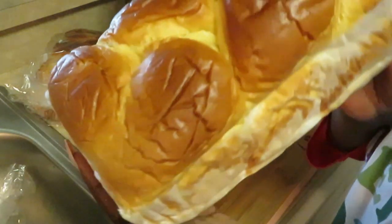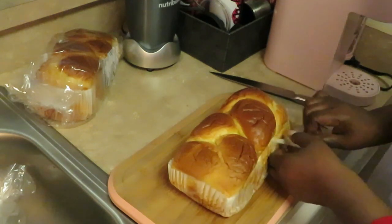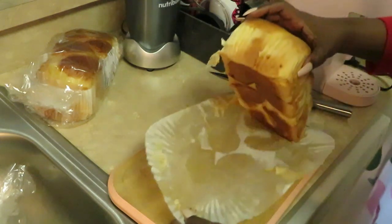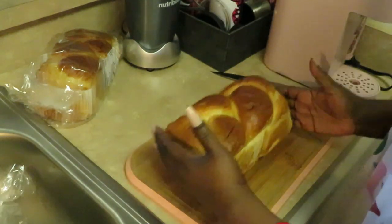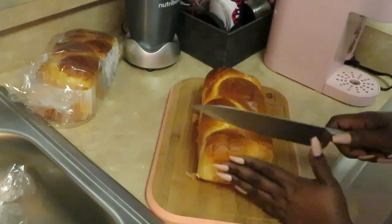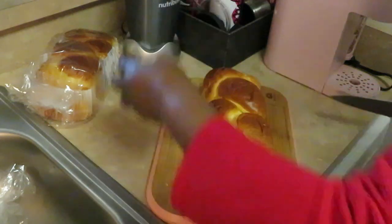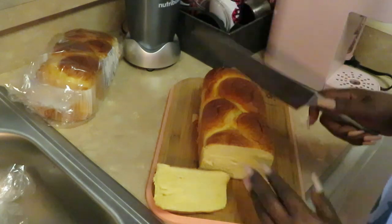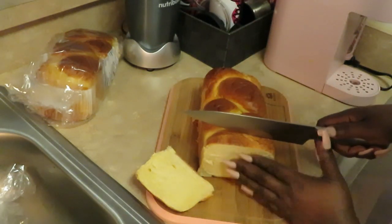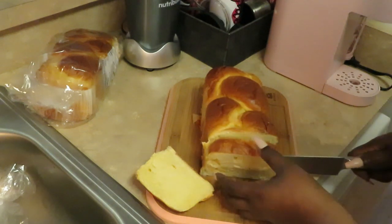Oh, look at that — it smells so good! Oh my goodness, that's gonna be some good French toast right there. Let me get this peeled and see how thick I want to slice these. Got my cutting board all nice and clean, got my knife ready. That's the end piece — I ain't throwing my bread away, I'm gonna use my end bread. Nobody's got food to be throwing away. Let me see, I want it to be thick — yeah, I'm gonna do it this thick. Got my smooth knife so when I cut, everything's all nice and smooth.